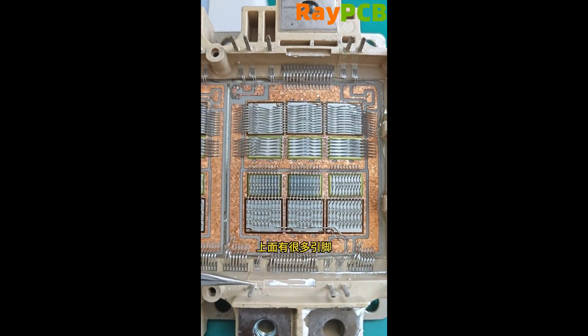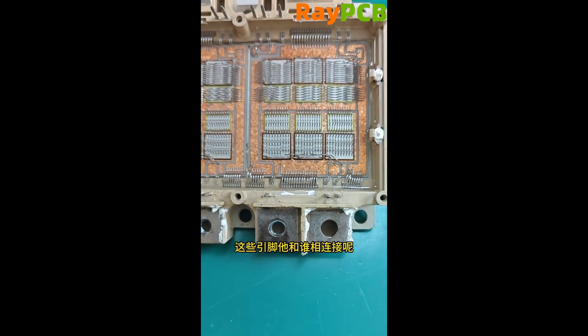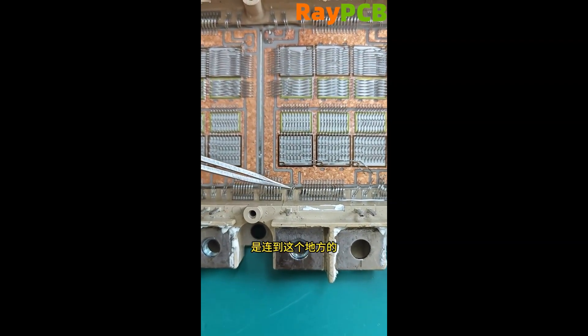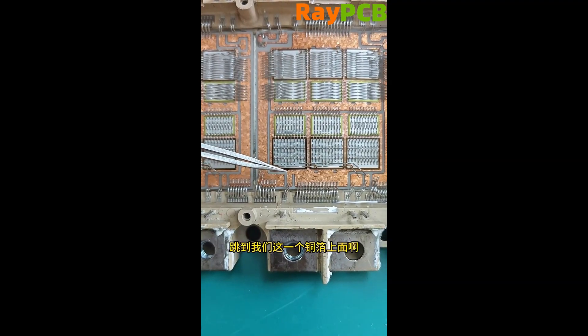You can see there are many pins on top — one, two, three, and so on. So what are these pins connected to? Let's analyze this. Looking at this pin, it comes down and connects to this spot, then through this bonding wire, the bonding wire jumps over here and lands on this copper foil.